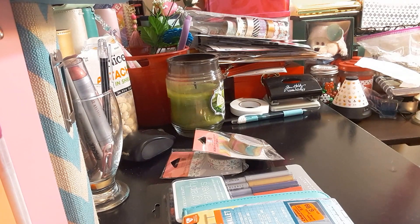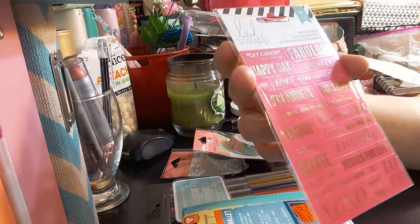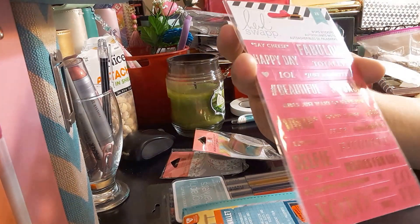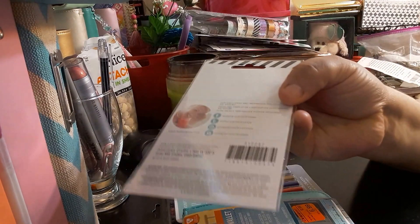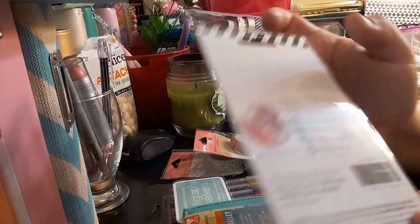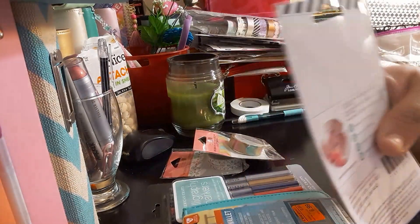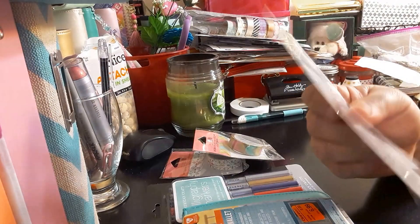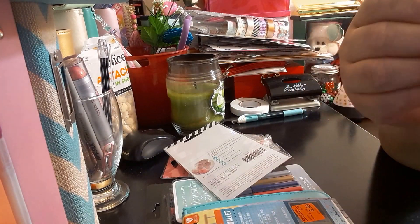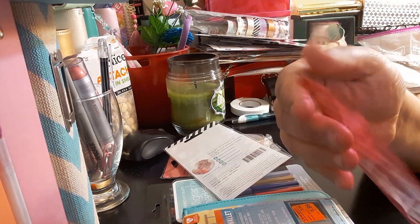The next item I got is these Heidi Swaps word stickers — $1.49 on clearance. They say XOXO, happy, smile, love, favorite, selfie, and fabulous, in gold foil. Here's the UPC code. I wasn't sure if it was on a pink background or just paper, but it is a pink sticker — kind of cute, something different.